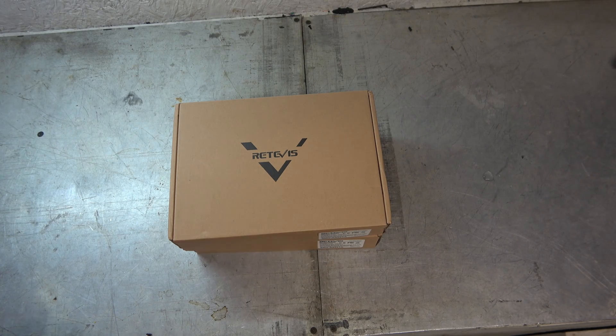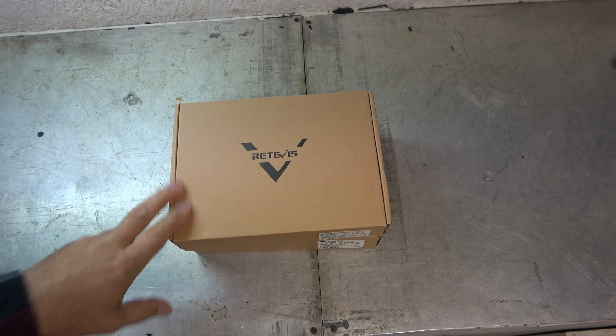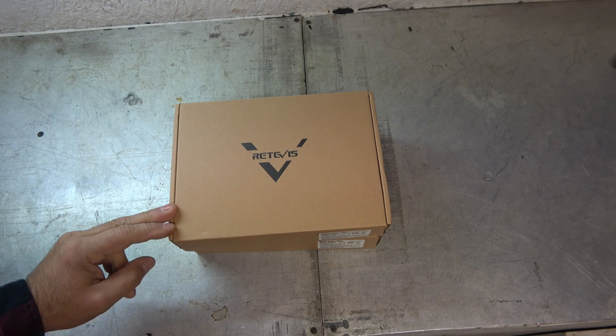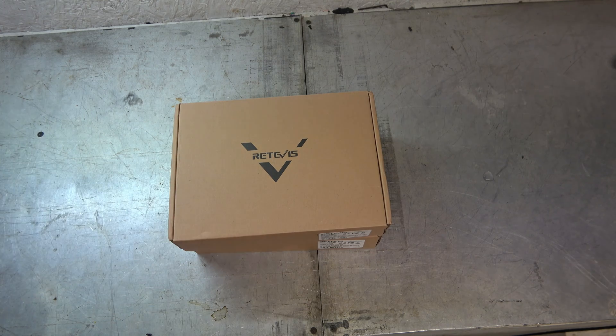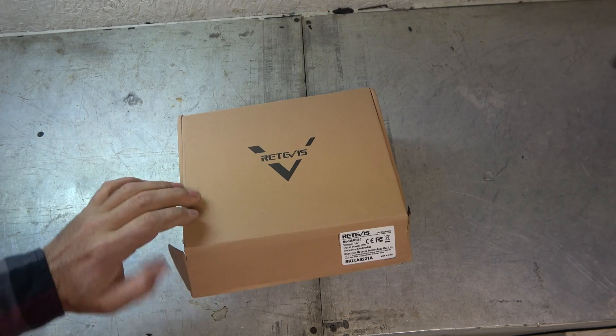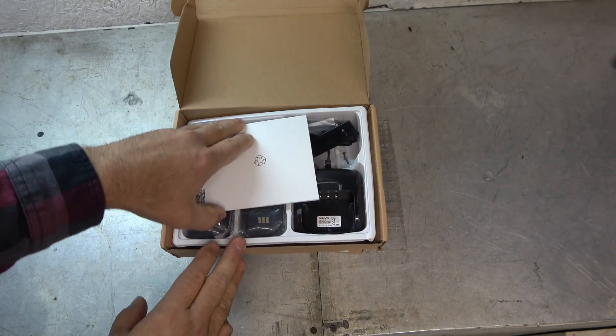Hey guys, it's Eric, owner of Far Point Farms here in the Mounds, North Carolina. Tonight, the Retevis RB85. Retevis and I have worked together on a lot of cool stuff over the years, giving away some radios. In fact, we're getting ready to do another radio giveaway here very shortly on the channel, so stick around for that. But the RB85 is an interesting looking radio. When they asked me if I was interested in trying them out, I said oh yeah, let's do that. So here we are, let's go ahead and unbox it.